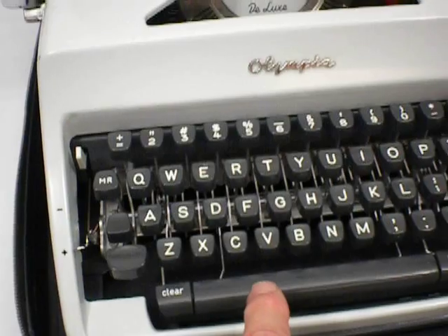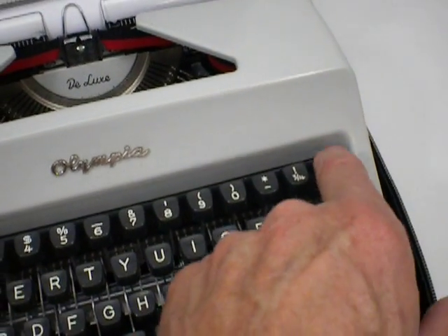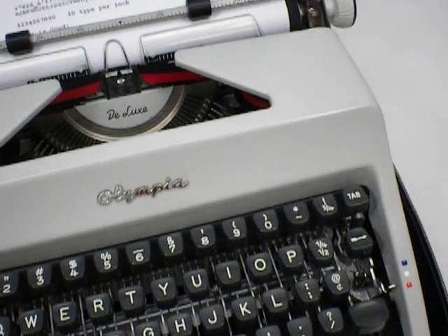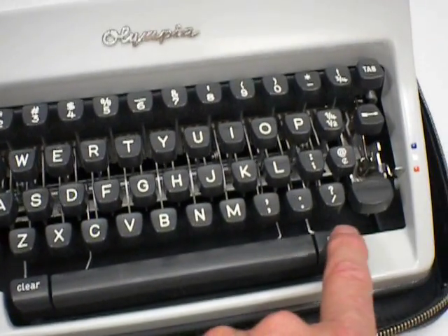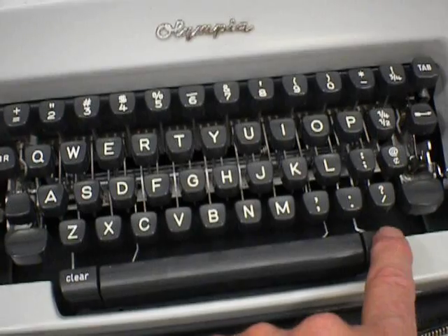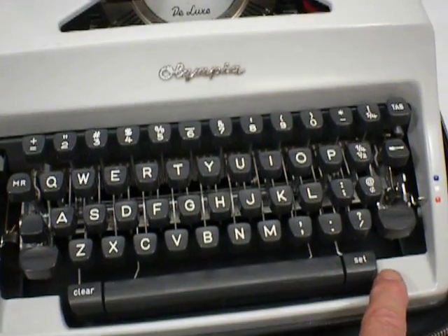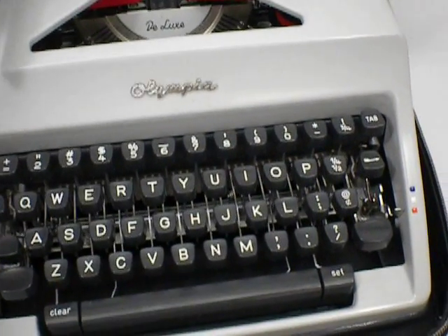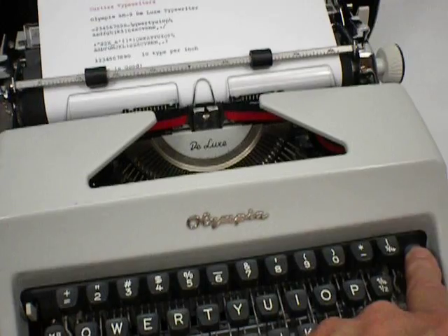There's a tabulator. Here's the tab key. Down here next to the space bar is the key to clear the tab and set the tab. So you can go set, and then set. And then when you press the tab key, it goes there, goes there.